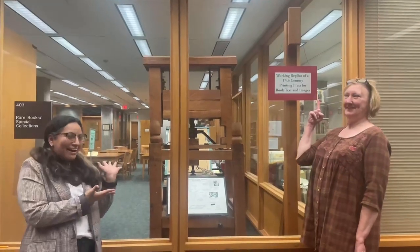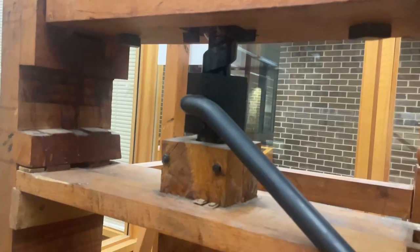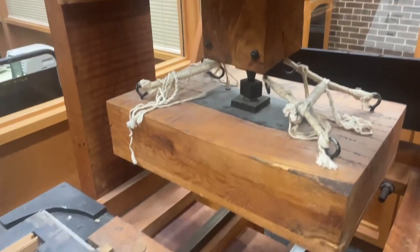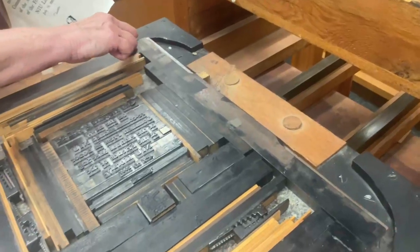Hello, we are Beth McGowan and Nora Jimenez from NIU's Rare Book Room. We want to introduce you to our common press. Built by NIU industry and technology student Joe Frieders in 1976, our press replicates the press Benjamin Franklin would have used.